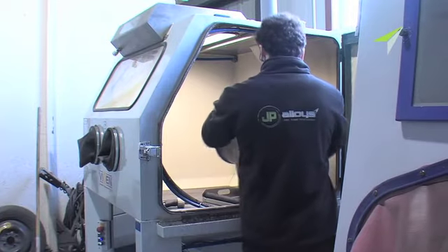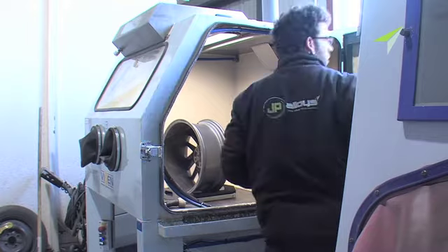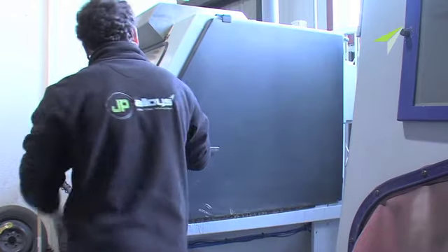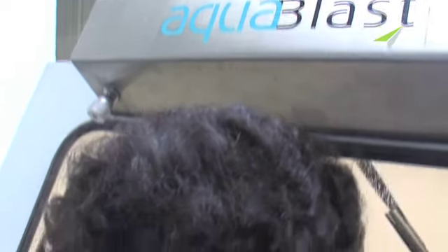And it's not just the balance weights and glue that need to come off. There are thousands of miles of oil, grime, and not to mention motorway salt on those rims. This is taken off with a very, very high pressure jet of water with a very abrasive glass medium. This is far worse than a rough day at the beach, I can tell you.